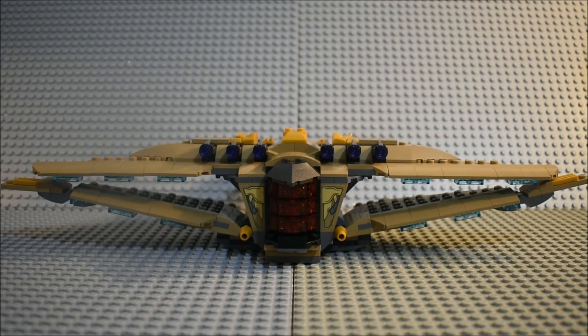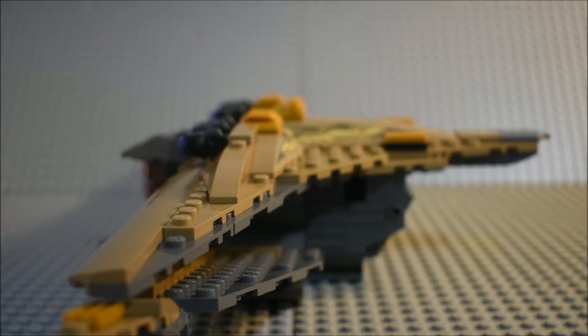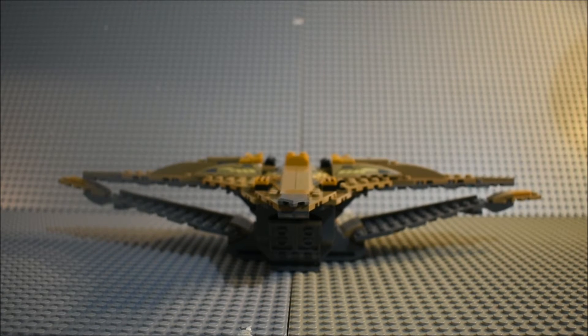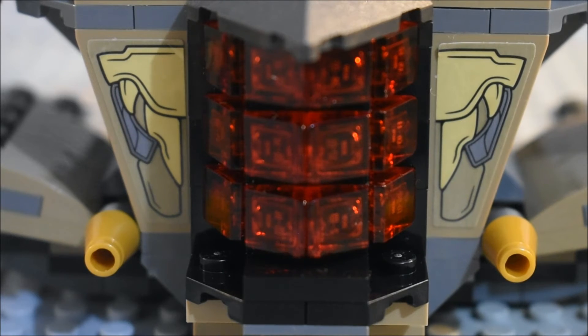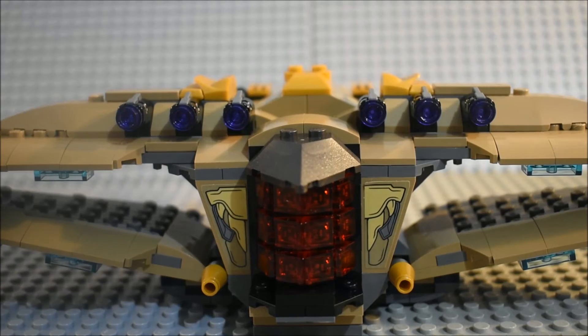Here's a good look at the Sanctuary 2 from the front. Here's what it looks like from this side, from the back, and from the other side. We have some stickers on the front as well as some lasers on the sides. We have six stud shooters — three on the left and three on the right.